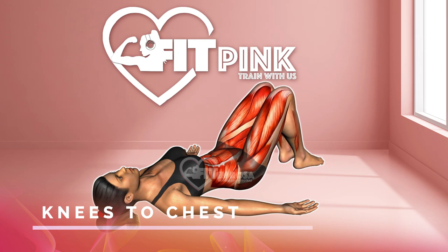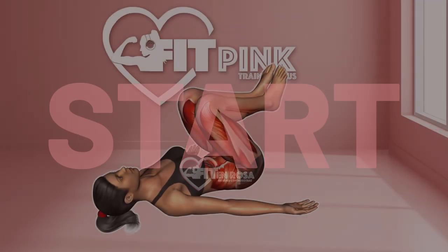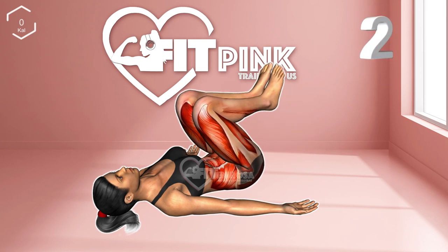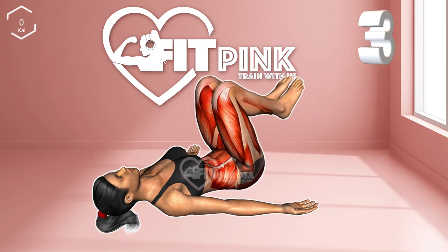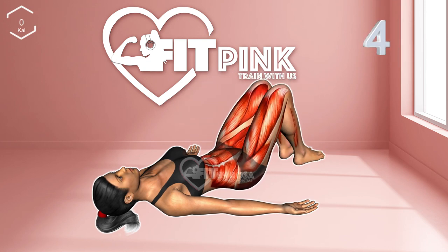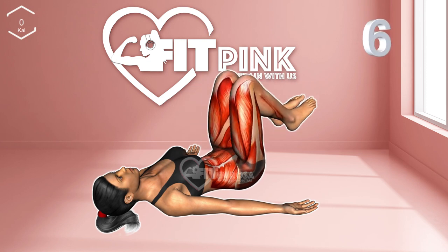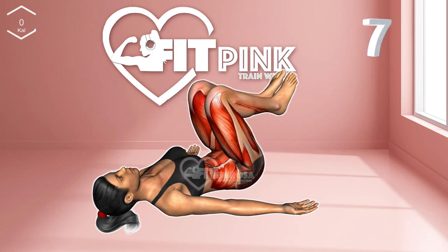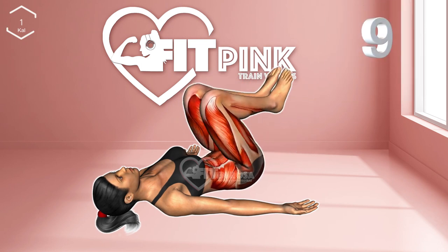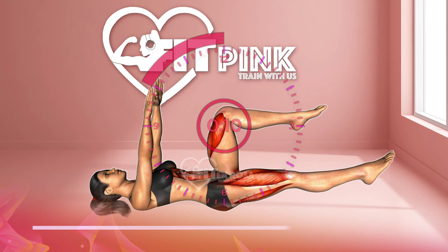First exercise: knees to chest. Are you ready? 3, 2, 1, let's go. 1 through 10. 10-second break.